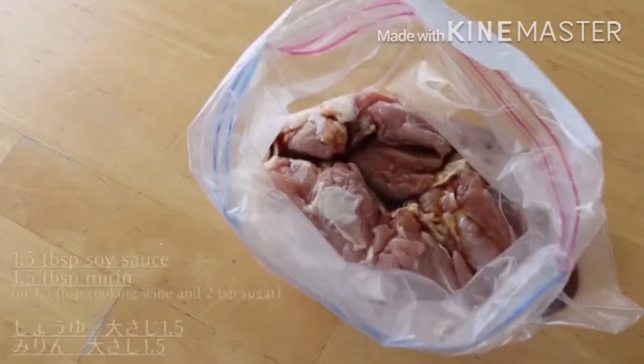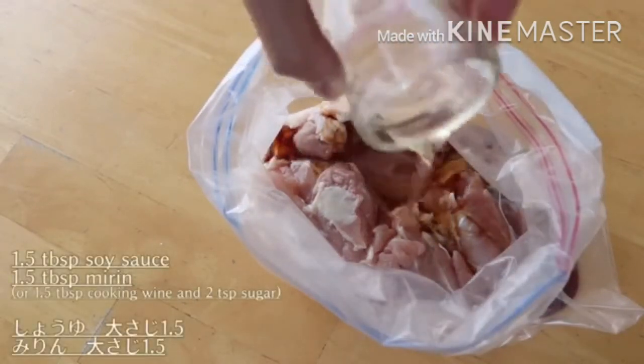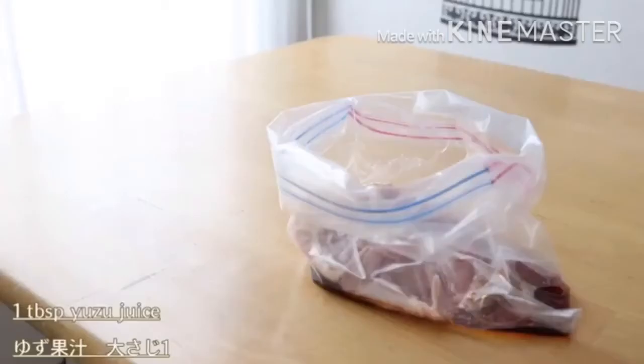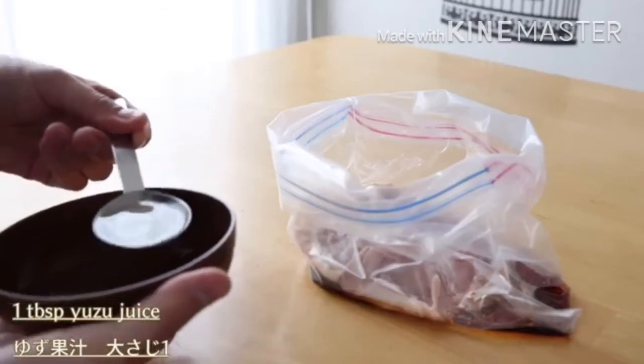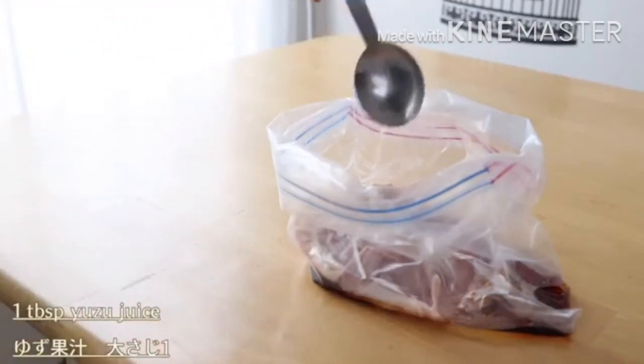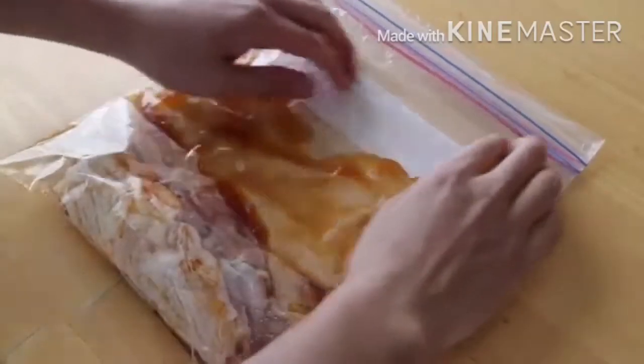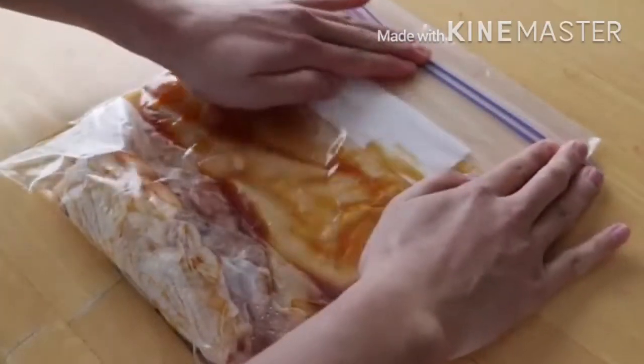With the red pepper, the chicken is very good. It's very good for the chicken. The chicken is very good.